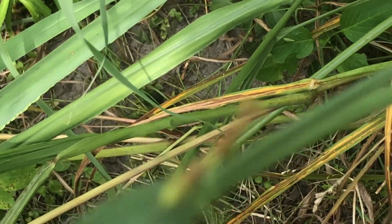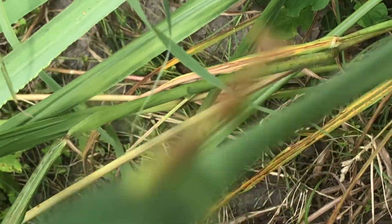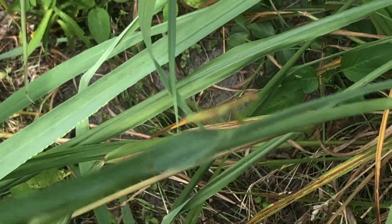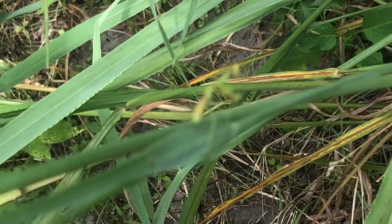There's a praying mantis — not sure if we can get it in focus. It's a little small one, probably two inches or less.